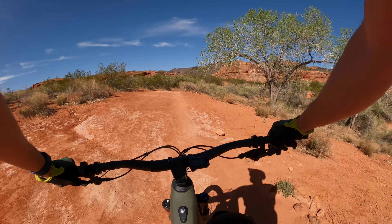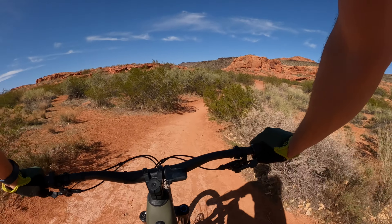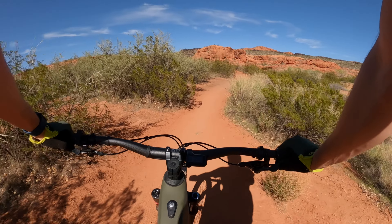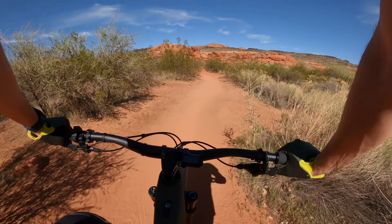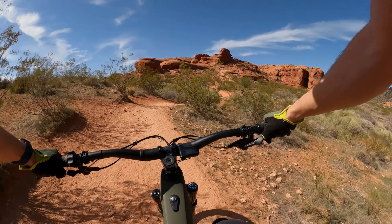We're going to head back to the garage and dive into the Repeater, get a little nerdy, talk about who this bike's really good for, what it's good at, and if you should buy one. On the climbs, a couple of things stood out to me — one is how well-balanced the geometry is.